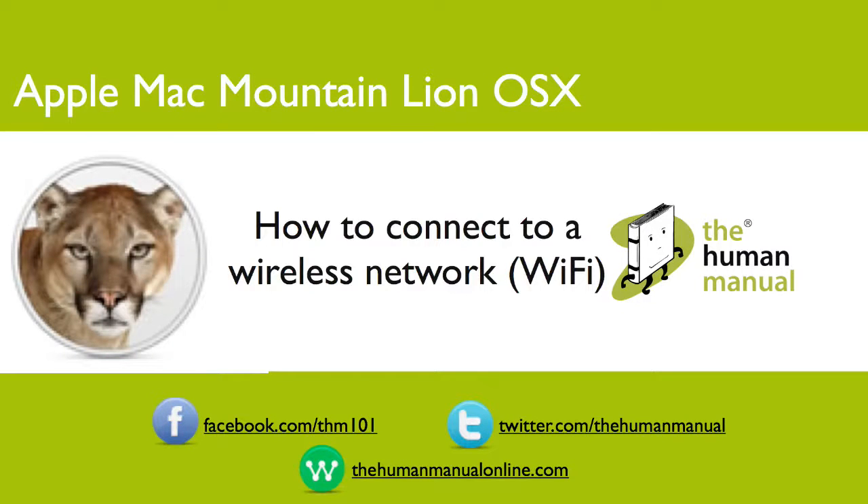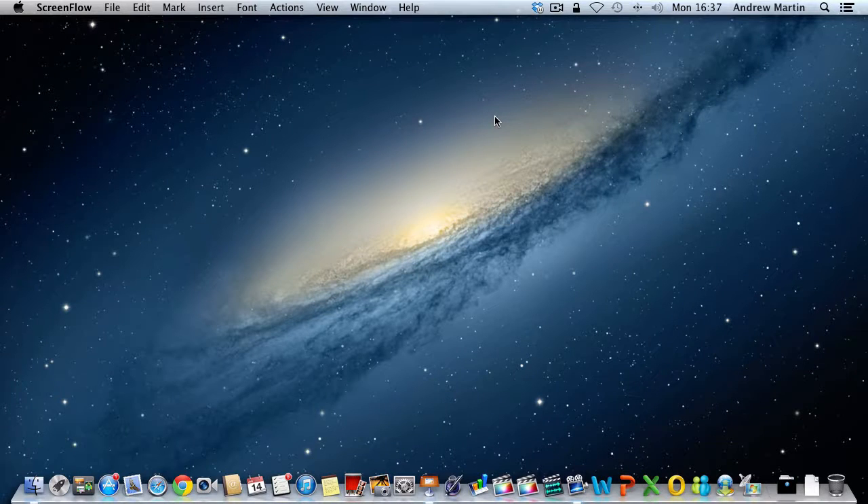Hi, my name is Andrew. I'm a technology expert at The Human Manual. In this tutorial we'll explain how to connect to a wireless network.